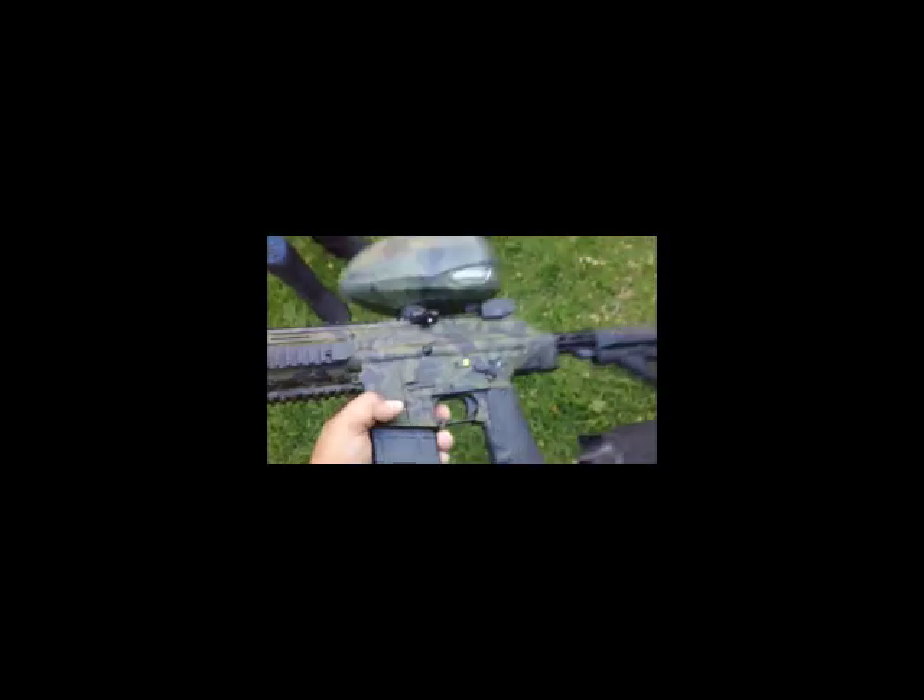Oh, I still got some in there. That's alright. That's my TM15 — see what you guys think.